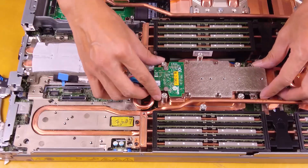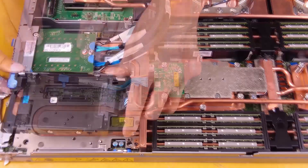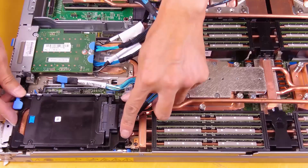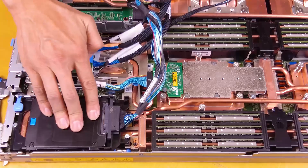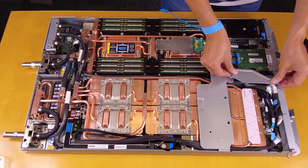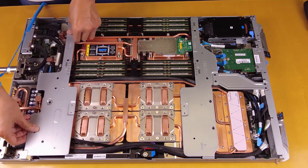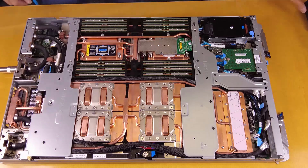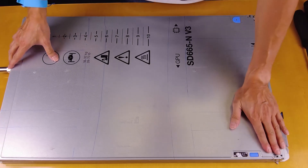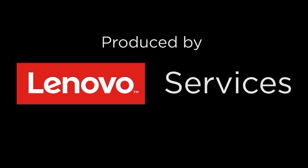Install the M.2 backplane assembly, M.2 backplane, and cold plate. Install the OSFP module. Install the drive cage. Install the cross braces. Install the tray cover.